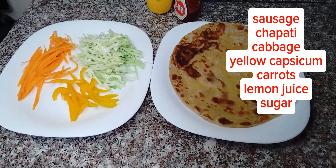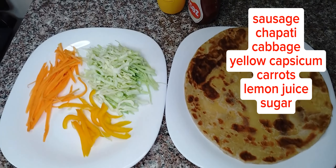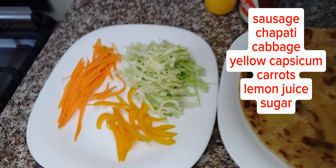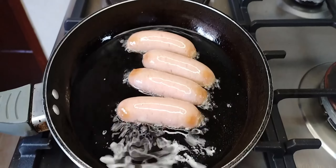Hello and welcome to another video. Today we are going to make chapati pasua. We are not going to use smoky and kachumbari as they normally do on the street, but just watch and see.